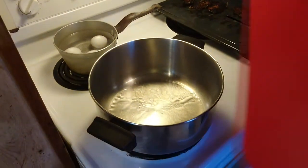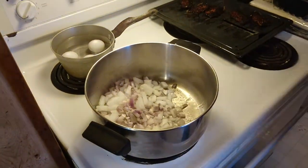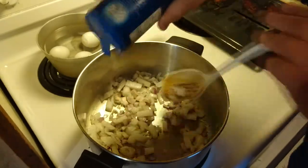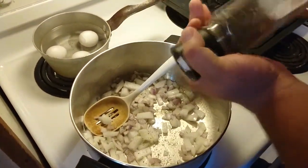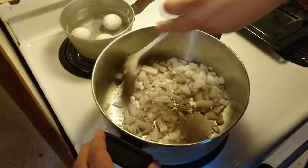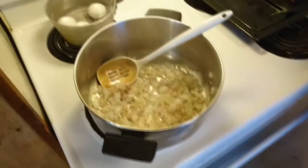First, we're going to start off with a nice hot pan. We're going to roast off some shallots and onions — that was one medium onion and about five or six small shallots. Next, we're going to add some salt just to start seasoning our vegetables, and a little bit of pepper as well. Season to the way that you like things — if you don't like as much pepper, don't use as much.